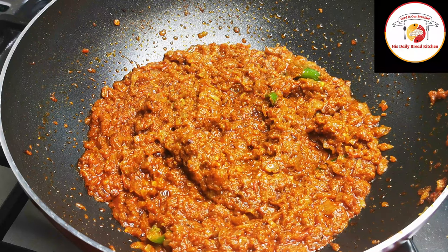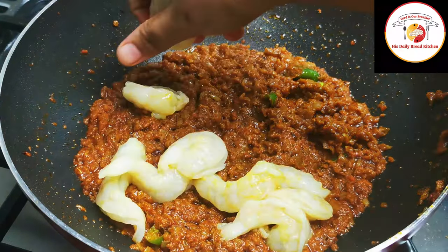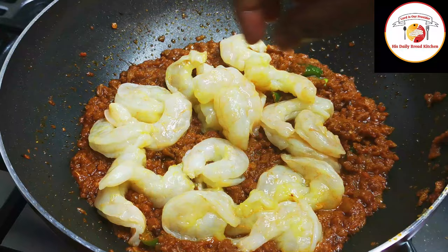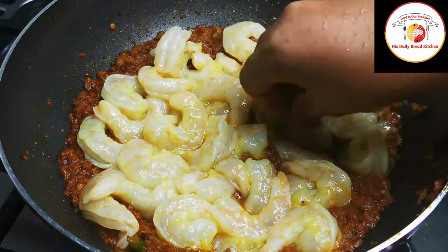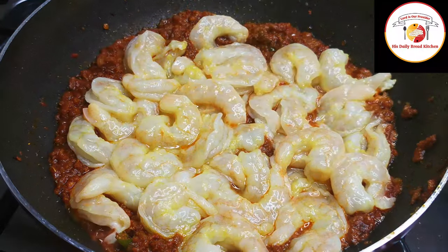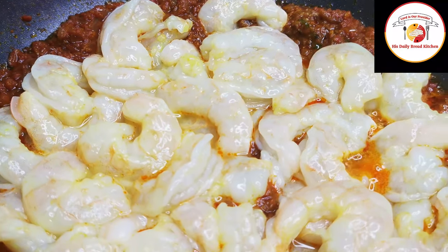Now add the prawns. While adding the prawns, reduce the flame — do not allow the gravy base to burn. Make a place for all the prawns to settle with the masalas, and gently give it a stir.